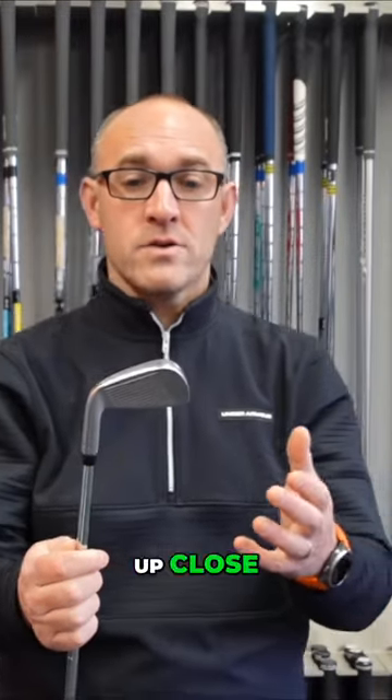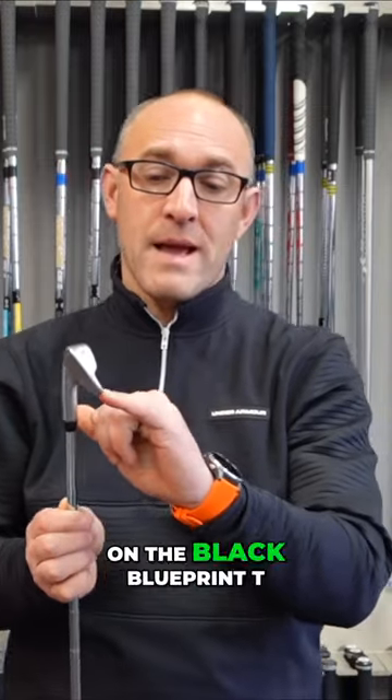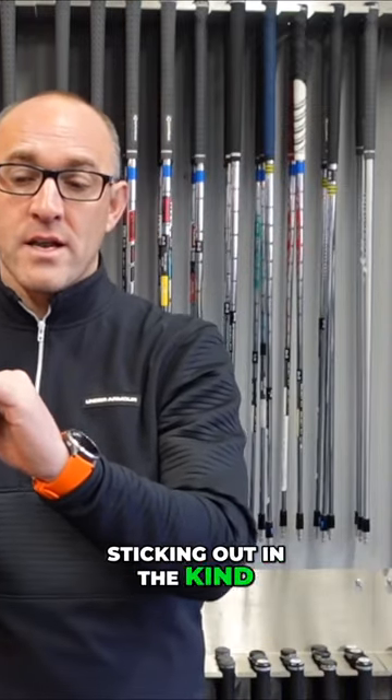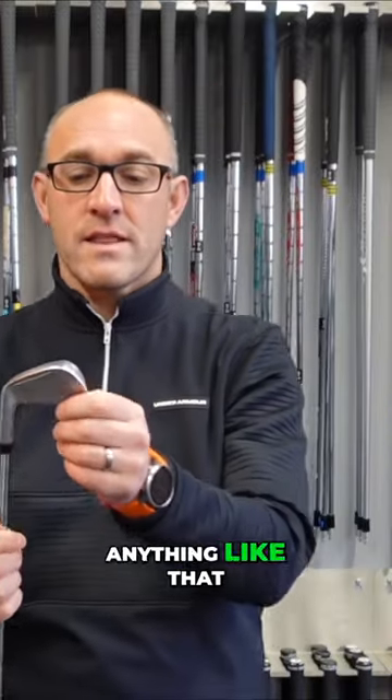When you see this up close there's not a lot going on, but the very nice detailing on the black blueprint T sticking out in the kind of chrome finish looks really really classy. I've never seen anything like that on an iron.